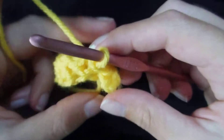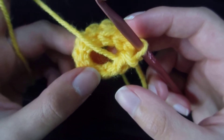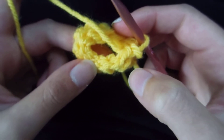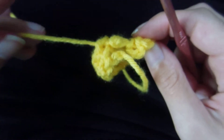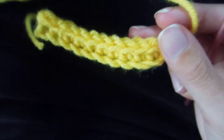Pull through the single loop on your hook, completing your slip stitch, and your work has been connected. Then you would just continue on with whatever stitch — single, double crochet — that you were using along the top edge, and then slip stitch together again to continue on. So that's the slip stitch: a pretty simple stitch but still very important. That's the end of this tutorial.